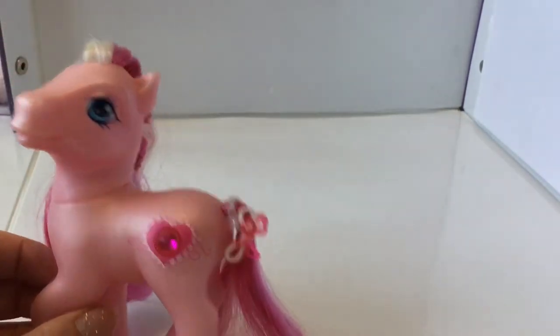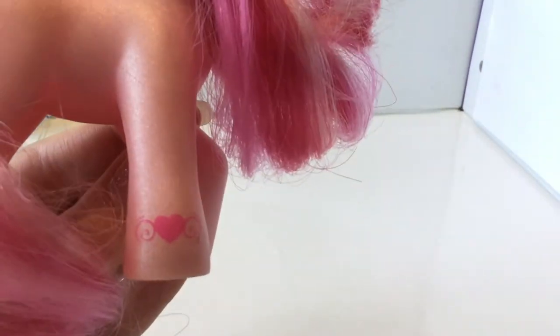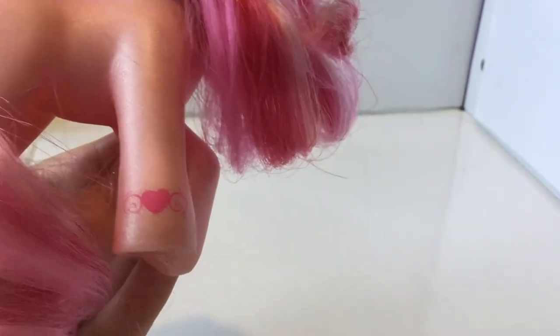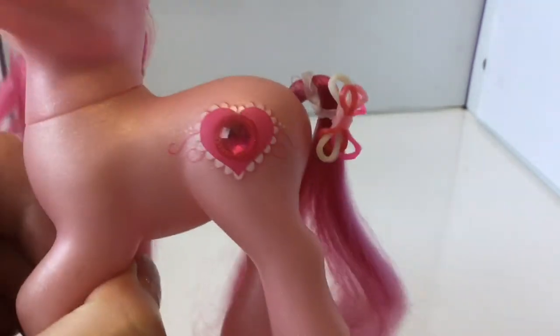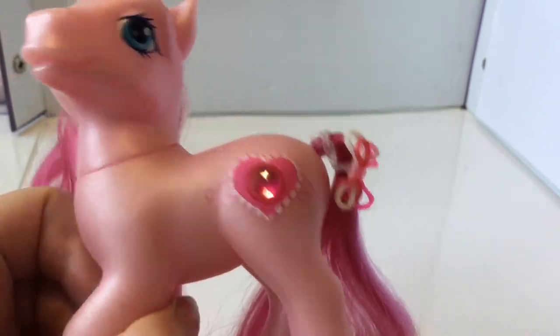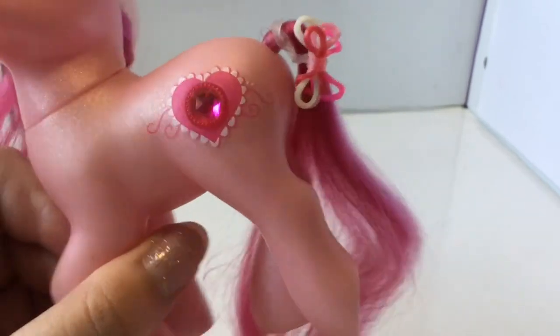I curled her hair years ago when I was younger and it's always stayed in, so I've just left it. I made this bow for her years ago too, but it's cute. Her heart is a special one as part of the first set — a heart with two little swirls either side. Her symbol is a big heart with more swirls and a lovely pink-red jewel in the middle. The colours on these jewels are just so nice — I love them, there are like so many different shades in each one.